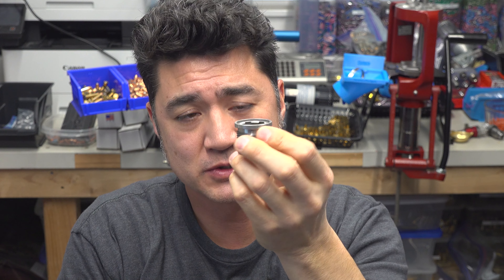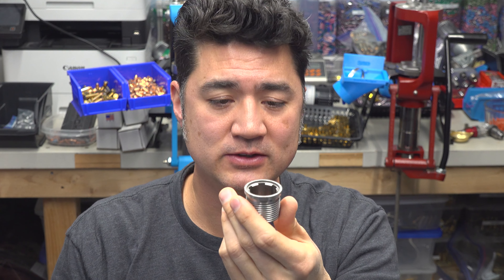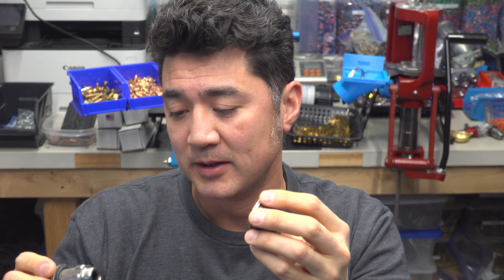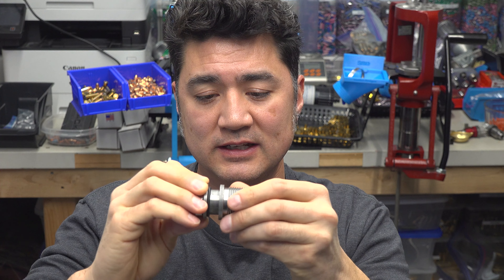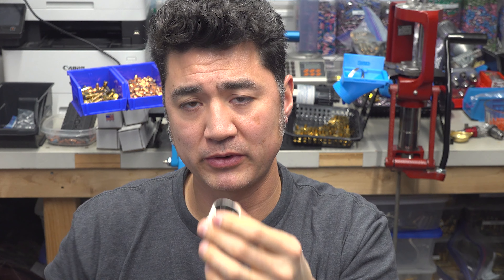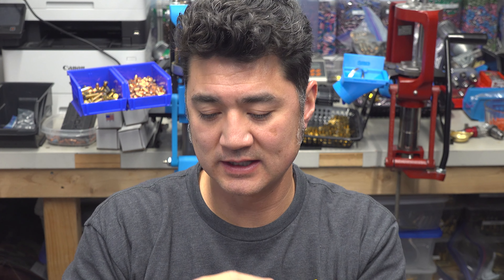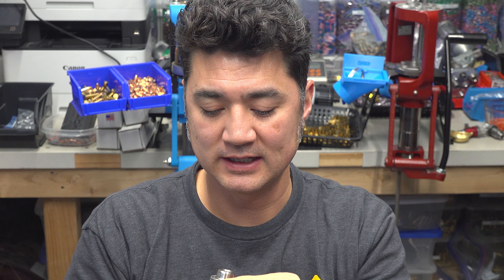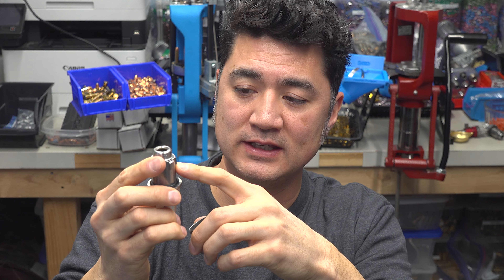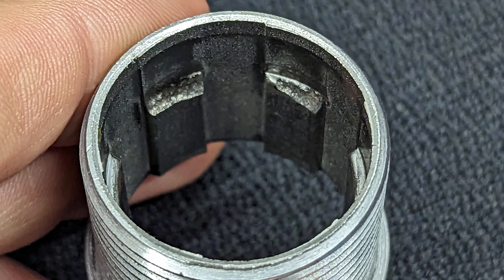This is a press bushing that screws into the threads of each station of the Lock-and-Load press. You can also use these to convert other presses — like a Lee — into a lock-and-load style press. The die with the bushing just goes right in, you twist it, and it locks. Looking underneath, I could see that on a couple of these press bushings the inside edge — the locking lug surface that mates with the die bushing's locking lug — had chipped, so it wasn't making a nice flush lock.